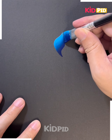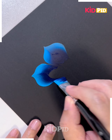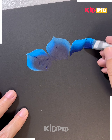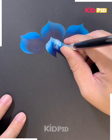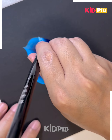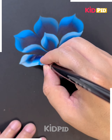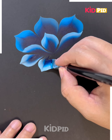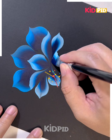One stroke paintings are trending nowadays — let's learn how you can make it. Here you can merge two different colors at the same time, like we're doing here. Take a very thick brush and merge this beautiful navy blue and white color. Look how pretty the flower is looking — hold the brush like this and create different petals around the flower.